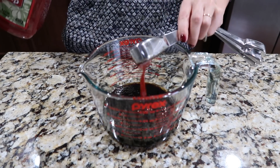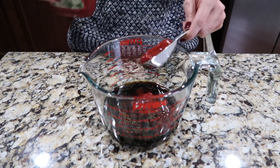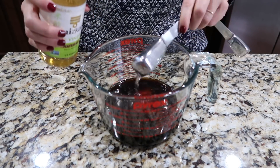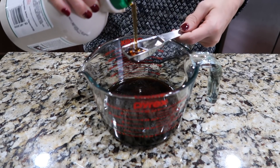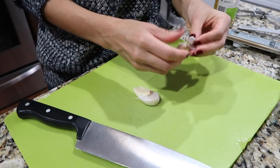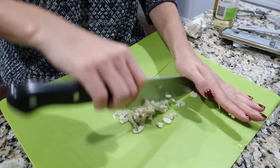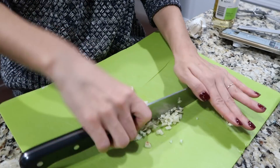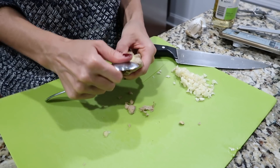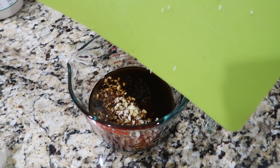Three tablespoons of ketchup, three tablespoons of rice vinegar, one tablespoon of coconut sugar — the recipe called for one tablespoon of honey but I only had maple syrup and that tasted just fine — one tablespoon of minced garlic, one tablespoon of minced ginger, and one half teaspoon of Chinese five spice powder.